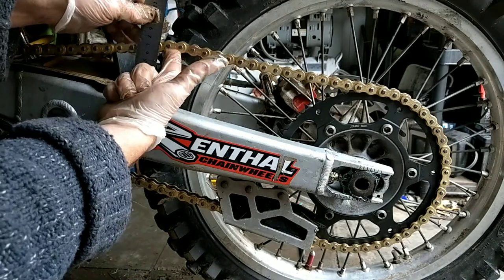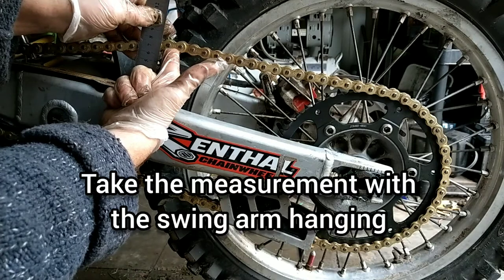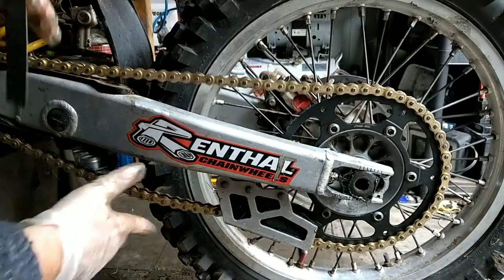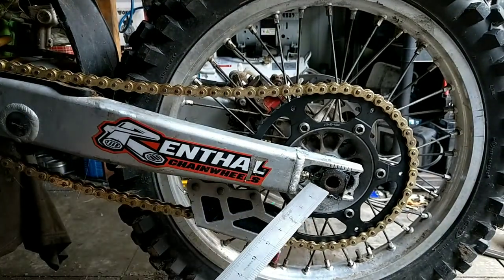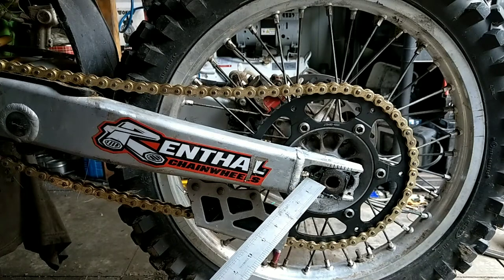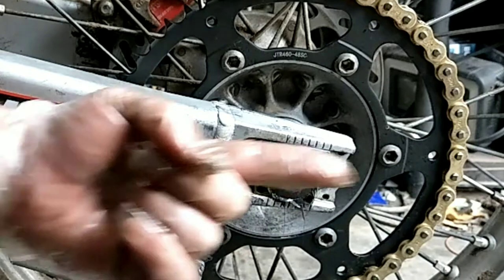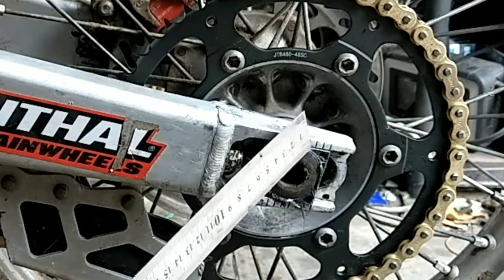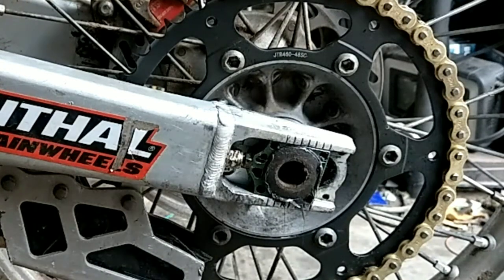That's way too slack now — that's near enough hitting 70mm. So to adjust that, you hold it with a 13mm and turn that 10mm going that way, same with the other side. Obviously you want the wheel to sit bang on straight with the same number of notches on each side.